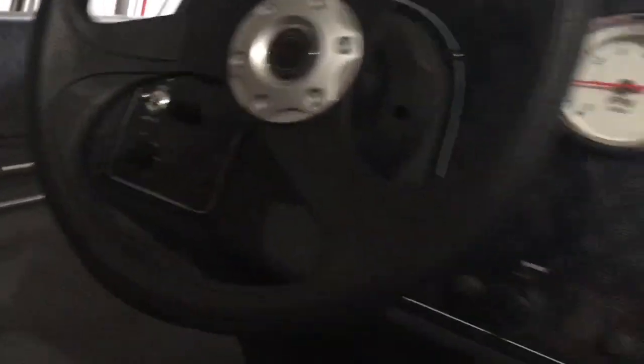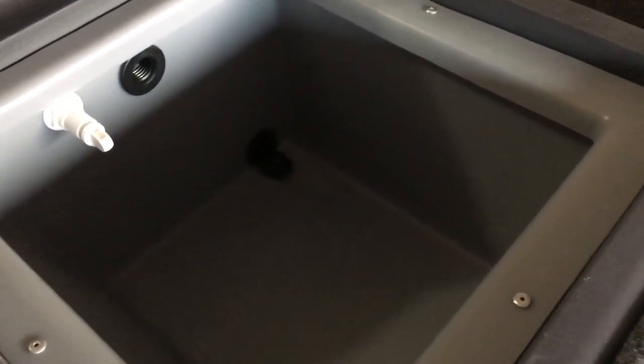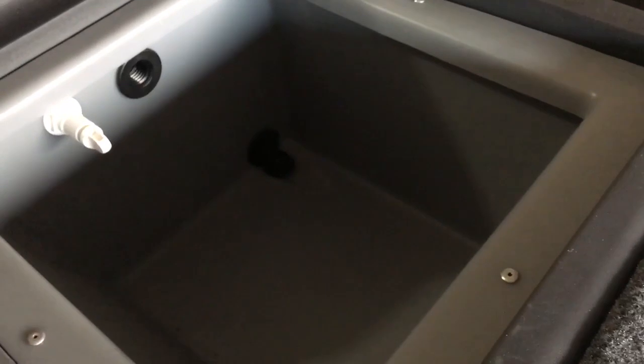You've got a charging port, some fuses, a horn, tachometer, a cup holder, light switch, bilge pump, aerator, and then the ignition. Just in front of that is the live well — I think it's a nine-gallon. It's a little small.